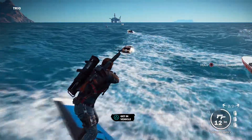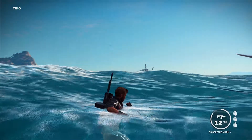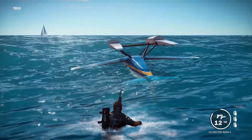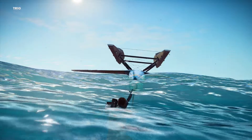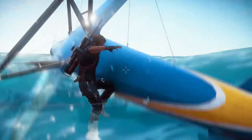Oh dang, dang it — he flipped us around. Well, we were inner tubing there for a little while. I wish this thing would turn back around though. Maybe we can still use it. It's still afloat, I think.